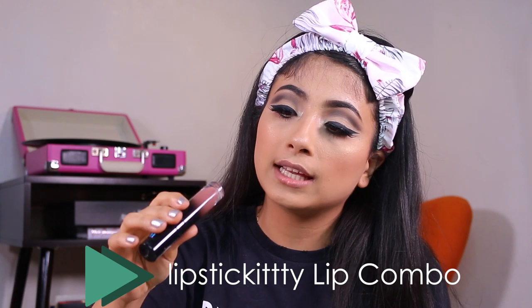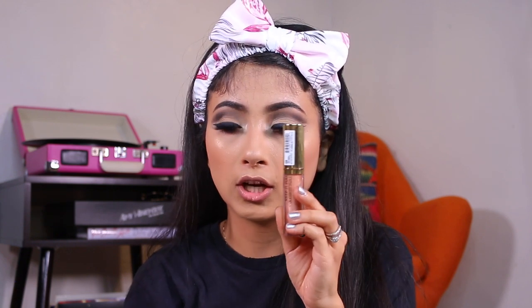Ashley over on Instagram — Lipstick Kitty — if you don't follow her, what are you doing? She combined these two lip products and I absolutely love how they look, so I'm naming this combo after her. I will be using the Black Moon Haunting liquid lipstick and topping it off with a Milani nude shimmer.